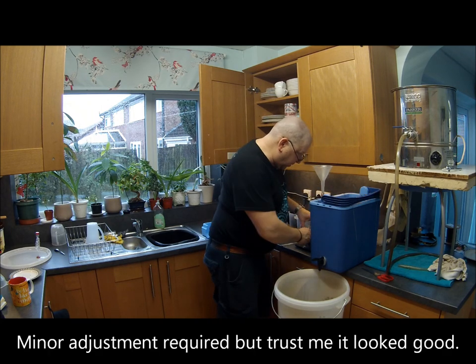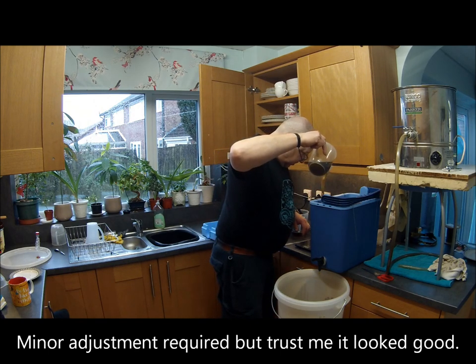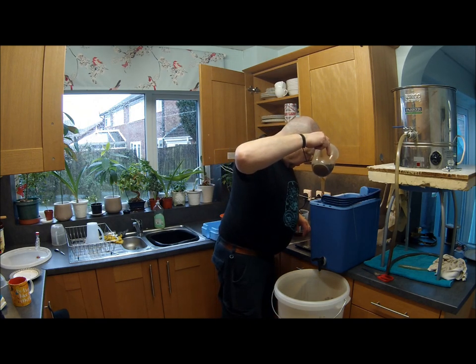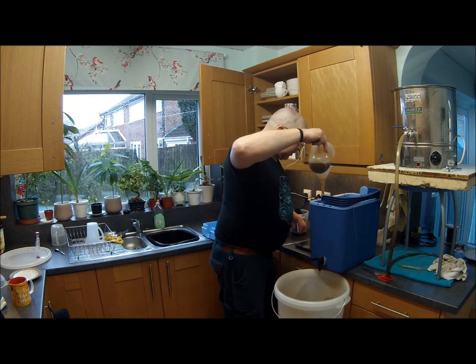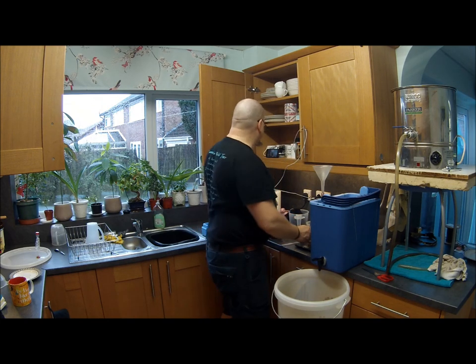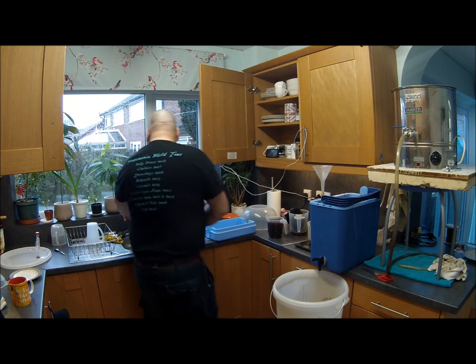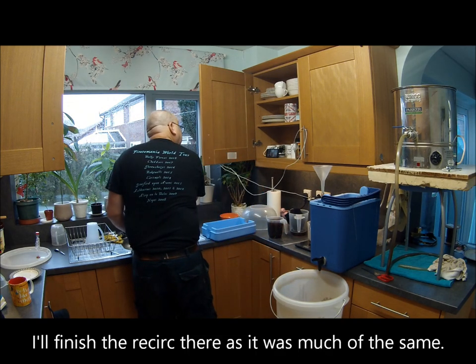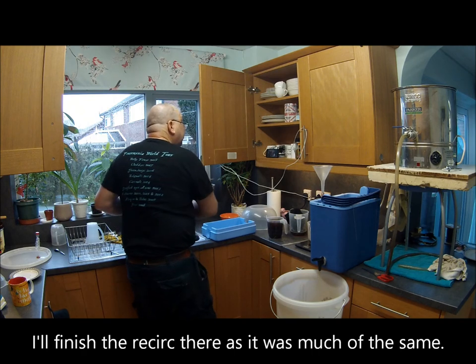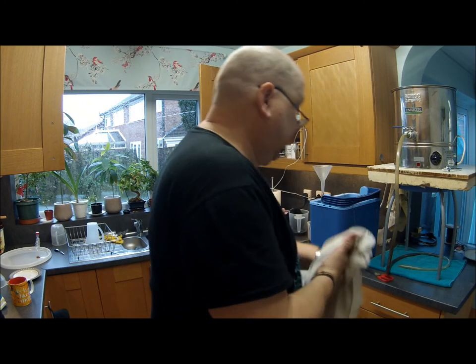I'm just going to pop out for a bit because I think some people want to drop in. That's going quite well. It sounds like people are dropping out — might be able to join you live.